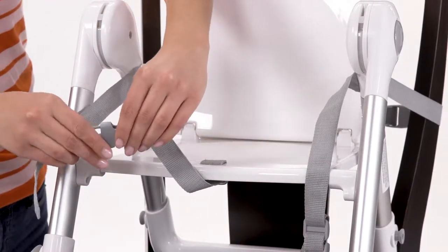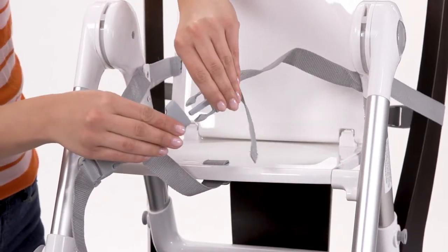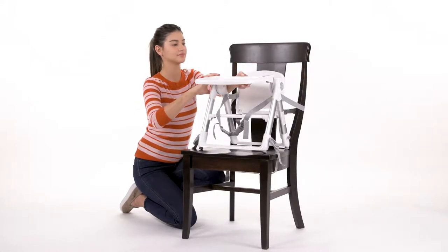Seat your child on the booster chair and buckle securely using the child restraint harness. Then place the tray back into the booster and push down until it clicks into place.